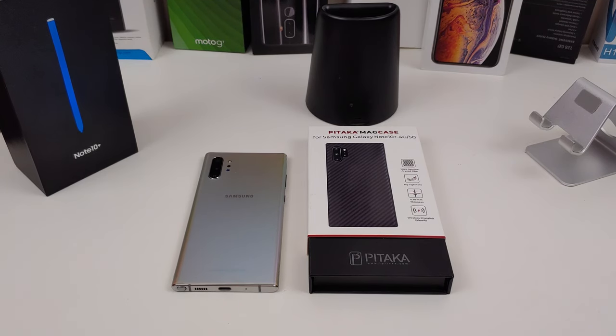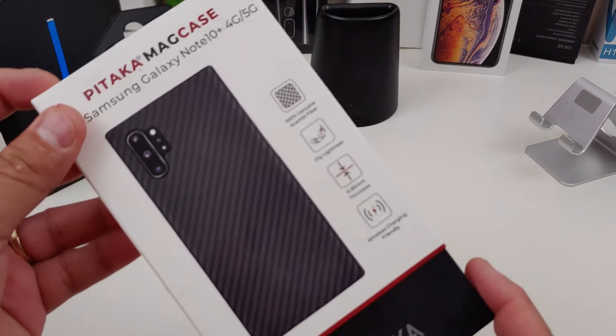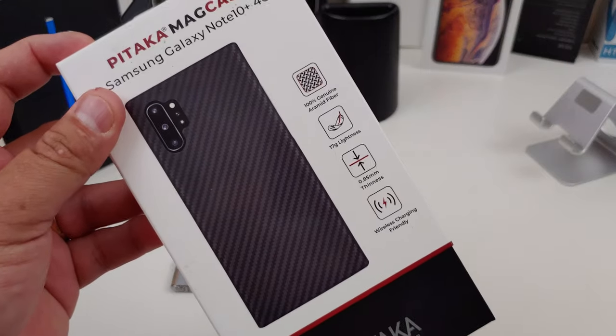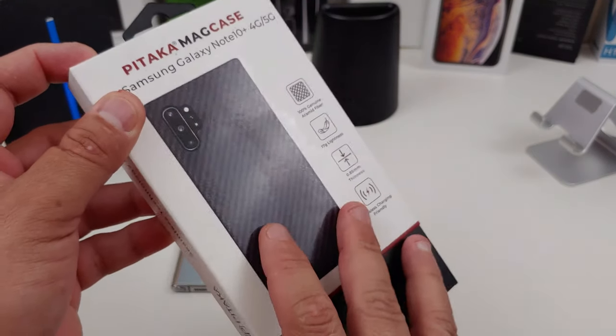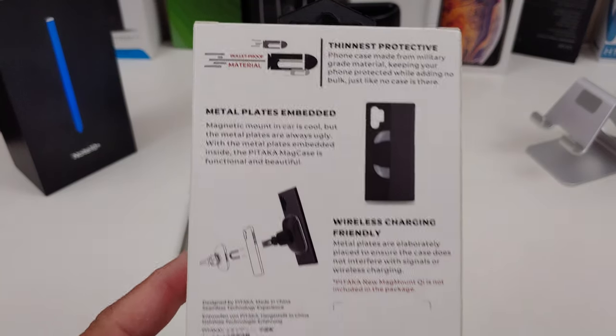They sent this out to me for review, so we'll make sure everything fits and how everything lines up. It's supposed to be a thin case, so I don't know how much drop protection you'll get from it. They do say the material is bulletproof — I'm not gonna shoot my Galaxy Note 10 Plus to find out. Here's the back: bulletproof material.